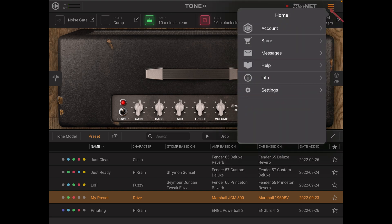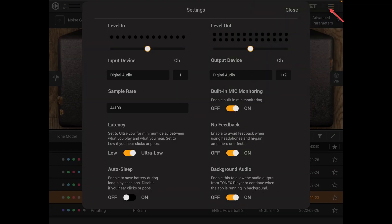Last but not least we go into our settings where you can adjust your level in, level out, change your input and output devices as well as a few other settings.